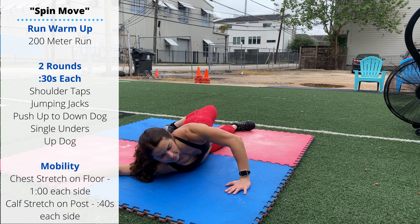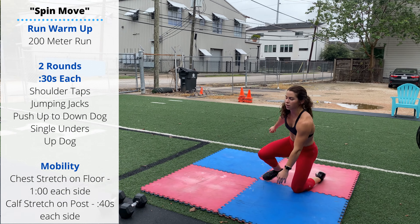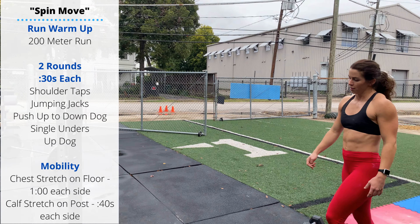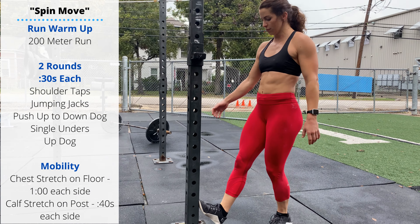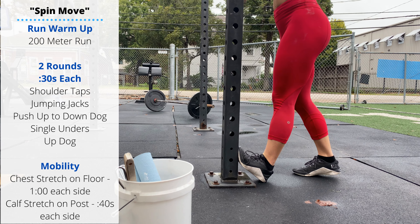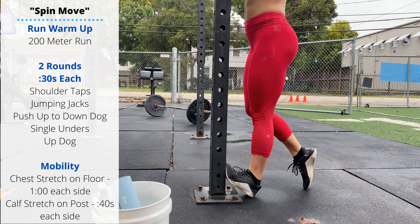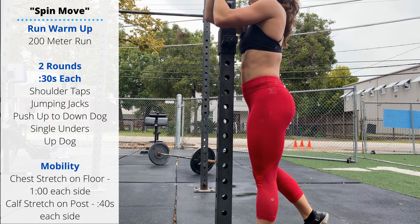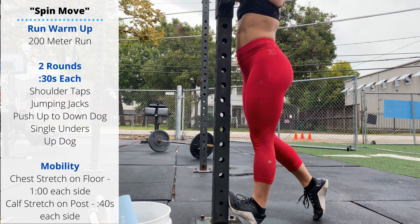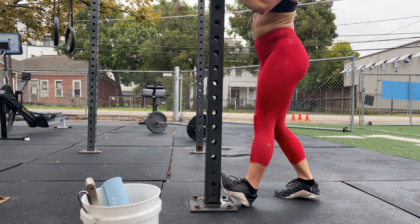One minute per side in the chest stretch. Then move over to an upright or a wall — 40 seconds per side for the calf stretch on the post. Put that toe as high up as you can get, scoop the heel in close, then use your arms to pull your hips and chest forward. If you don't feel anything, you can bring your heel a little bit closer to the post.